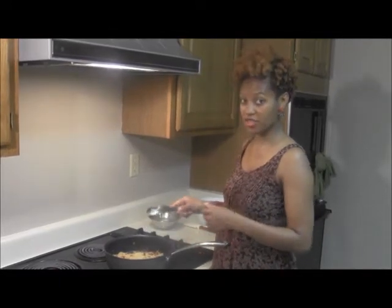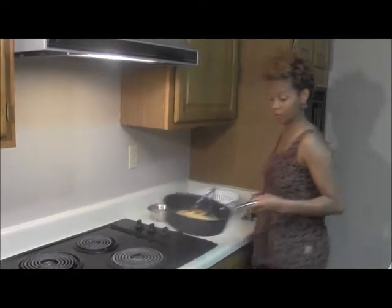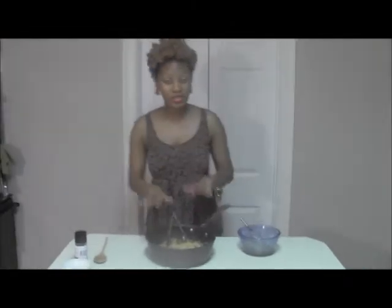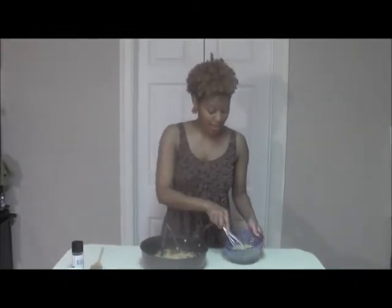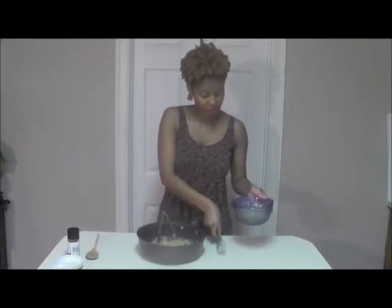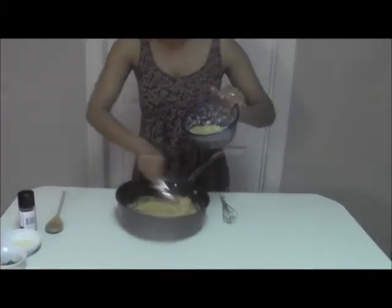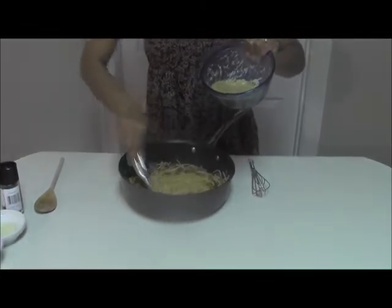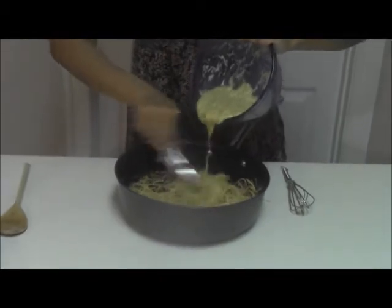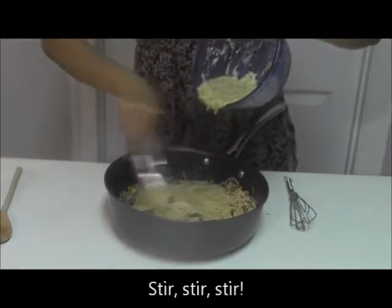Once you have everything combined, be sure to remove the pasta off of the heat. We took the pasta off of the heat and now we're going to add that sauce we made with the egg, the cheese, and the black pepper. Get this straight in, and before you add it, stir your pasta in a circular motion — just stir, stir, stir — then begin to pour that mixture in slowly while constantly stirring with your tongs.